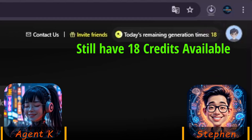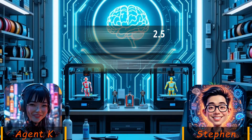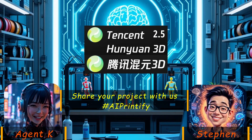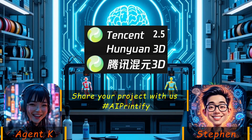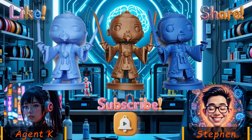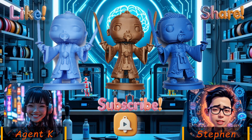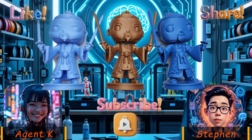This trick is awesome, Steven. My friends, we'd love to see your 3D prints using Hanyuan 3D 2.5 — share your projects with us using hashtag AIPrintify. Don't forget to like and subscribe for more insights into AI-powered 3D modeling. Thank you for watching. Until next time, happy experimenting and 3D printing!